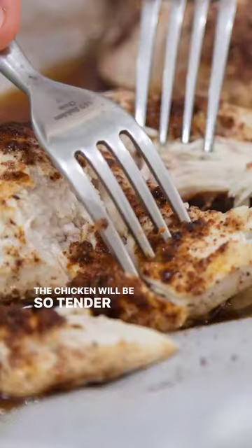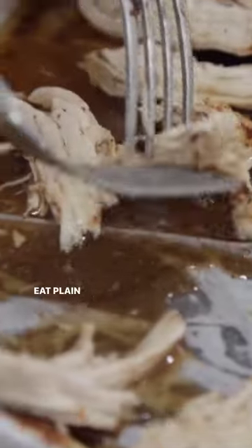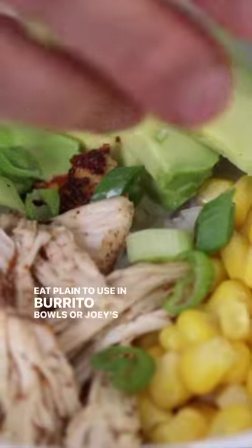Bake medium-sized breasts for 25 minutes. The chicken will be so tender and juicy, and is perfect to eat plain, to use in burrito bowls, or Joey's favorite chicken alfredo.